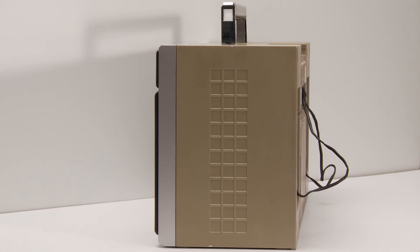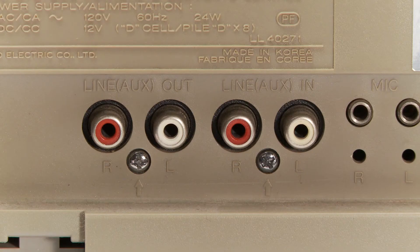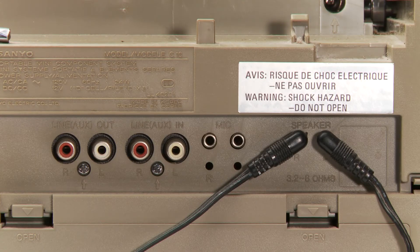Here is the side — you can see the color disfiguring. Here on the back you can see the ports. There's an auxiliary output that is line out, so you could hook it up to an amplifier. There's also auxiliary line in to record to tape or play outside sources like I mentioned earlier.